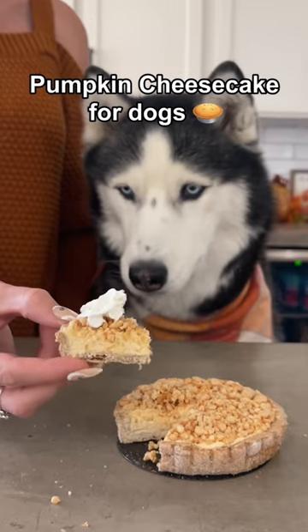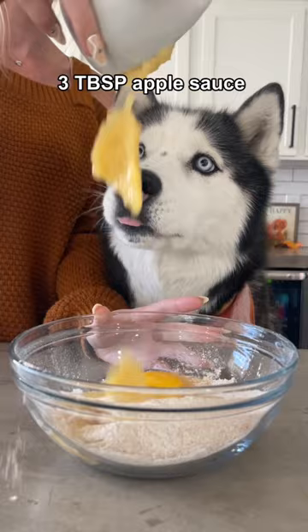Today we're making pumpkin cheesecake for dogs. Start with one cup of wheat flour, add one egg, and three tablespoons of unsweetened applesauce. Mix until it starts to clump together and then knead the dough until it forms a ball.